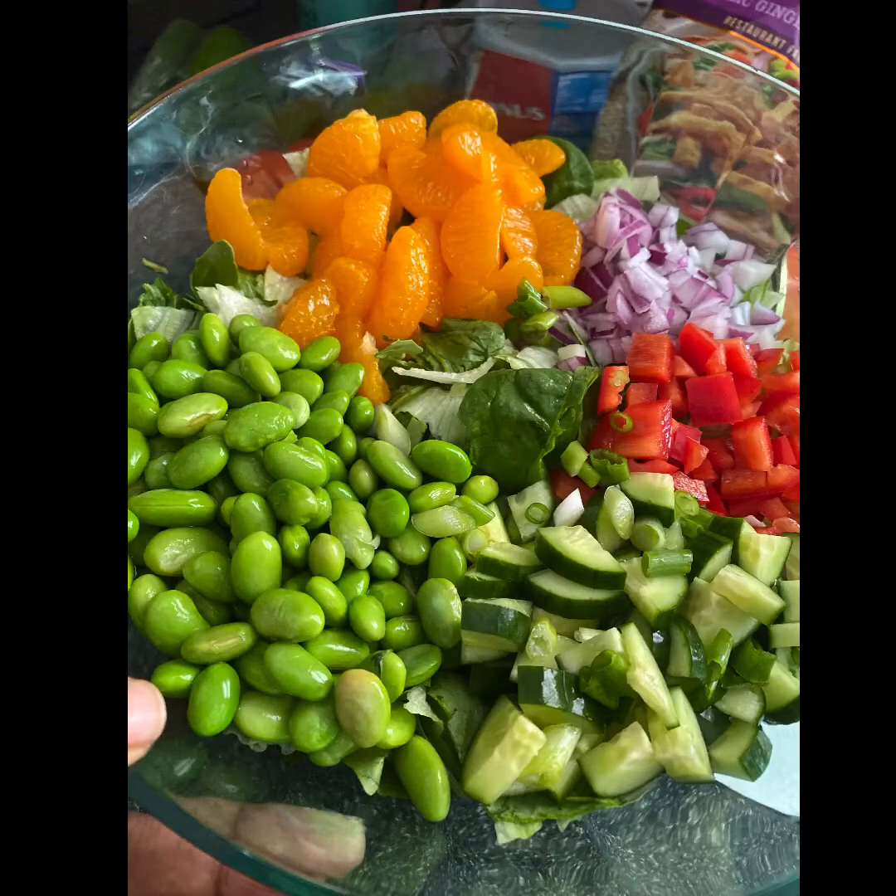Then you just arrange everything on the salad. I'm going to wrap it up like this and put it in my fridge, and when we're ready to eat I'll take it out, toss it, and add my wonton strips and cilantro if I can find it. Let me show you my favorite dressing.